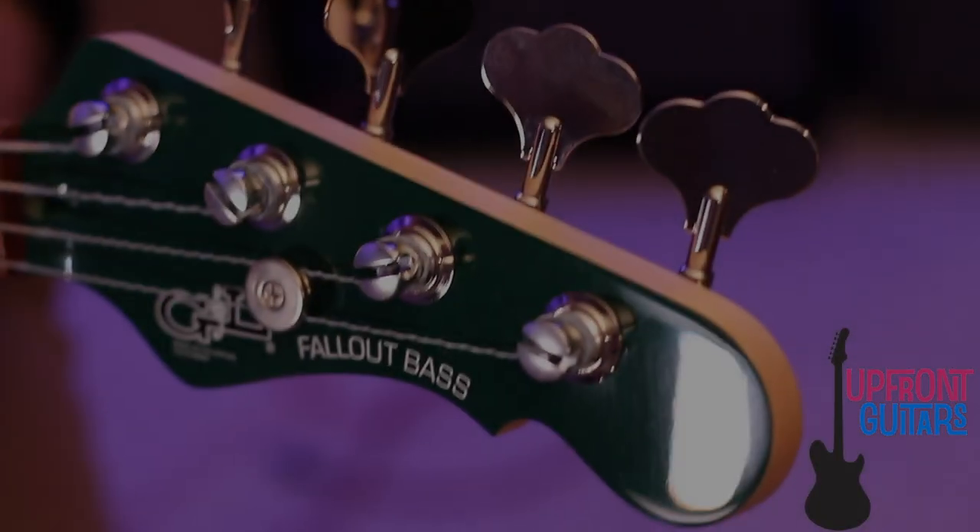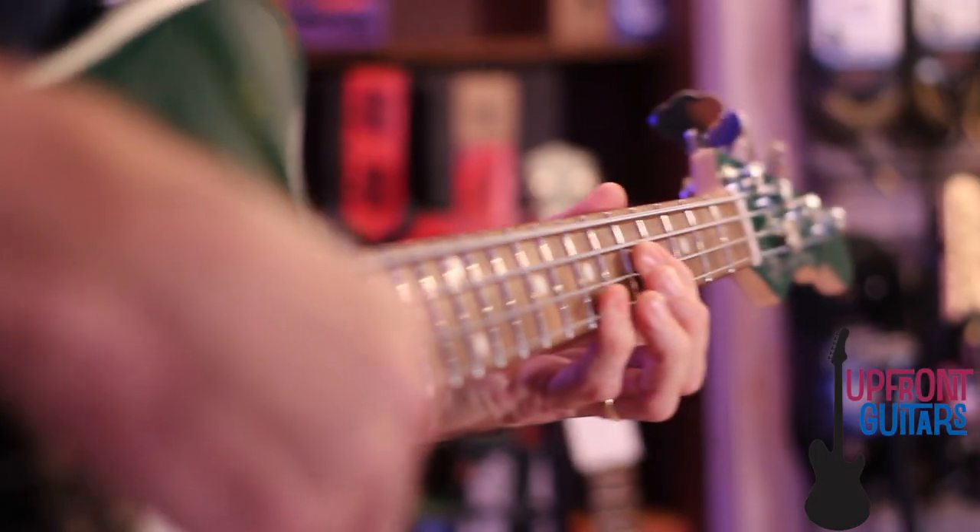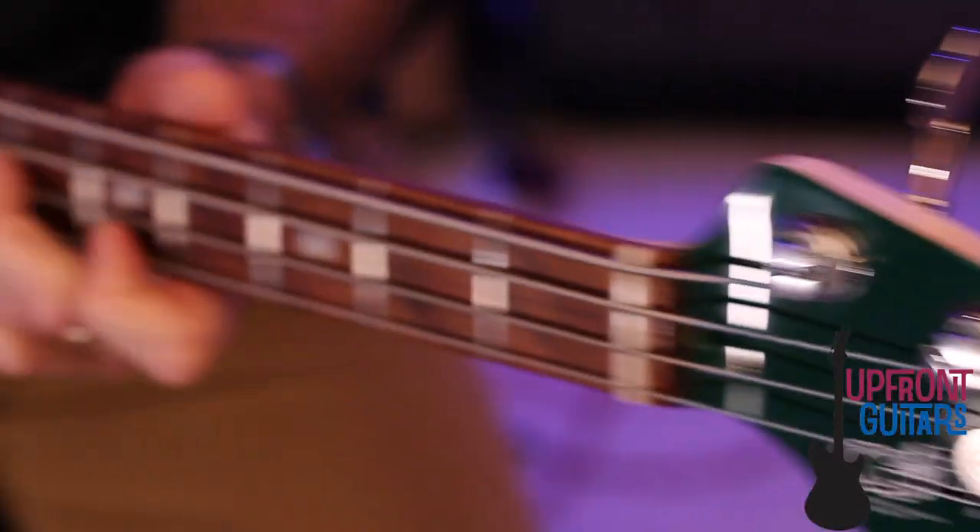The Fallout bass is currently available now in special launch edition colors. So let's check out some of the features of the G&L Fallout bass.